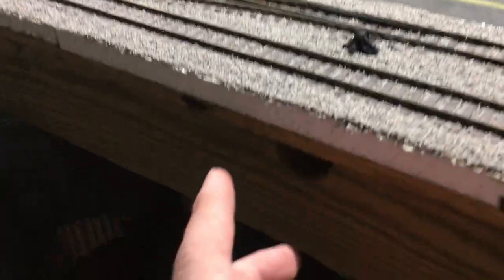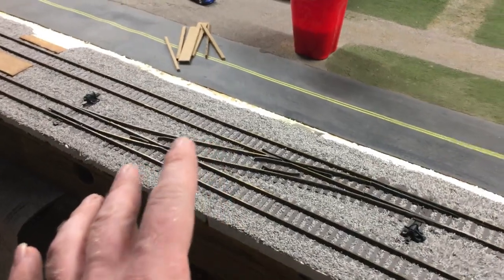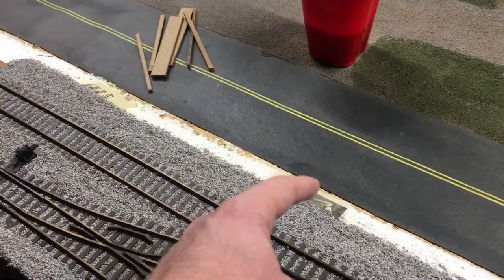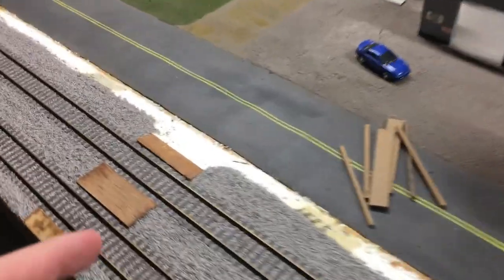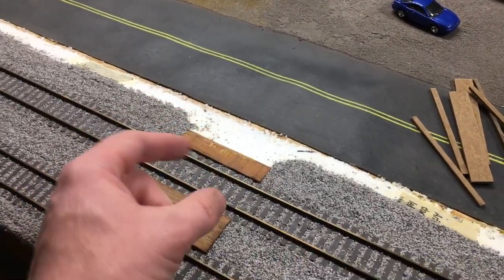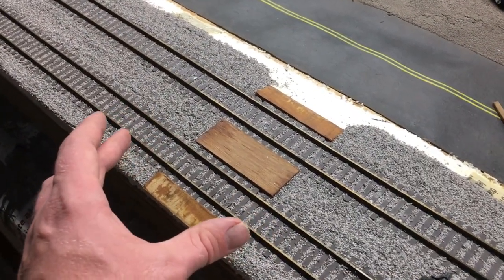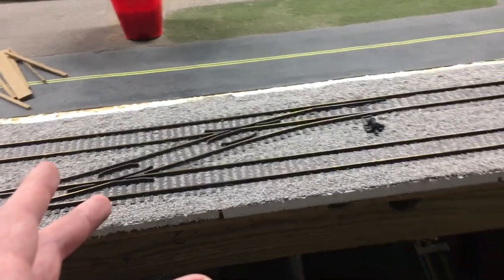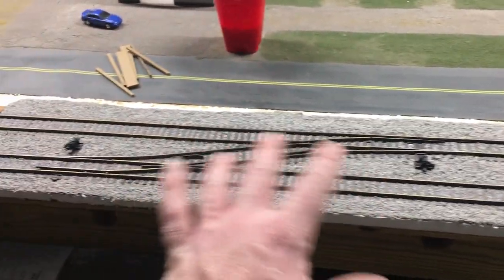To raise the rail line, I used half-inch foam, which got it up to where I wanted it to be, and basically just glued that right down to the table. I also cut these edges to make sort of an embankment, which I think looks better to have the rail line raised up a little from the road. I also cut in a drive for a crossing — not really a public crossing, more just for maintenance of way vehicles. The tracks are put back down, this time hot glued in place rather than nailed down. The track layout and switch positions are the same as before.